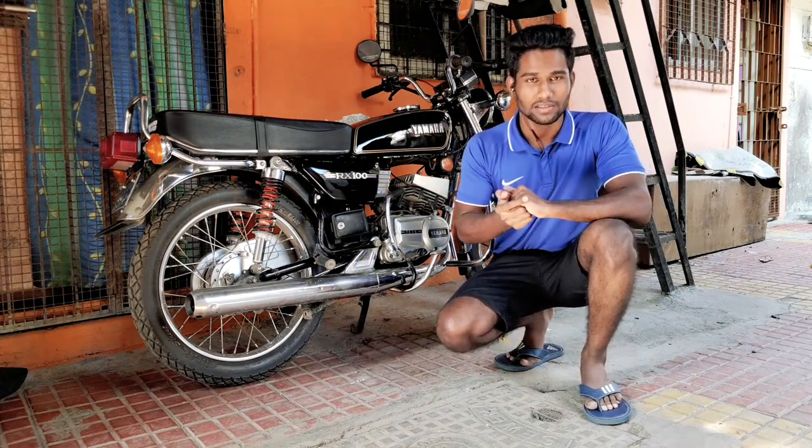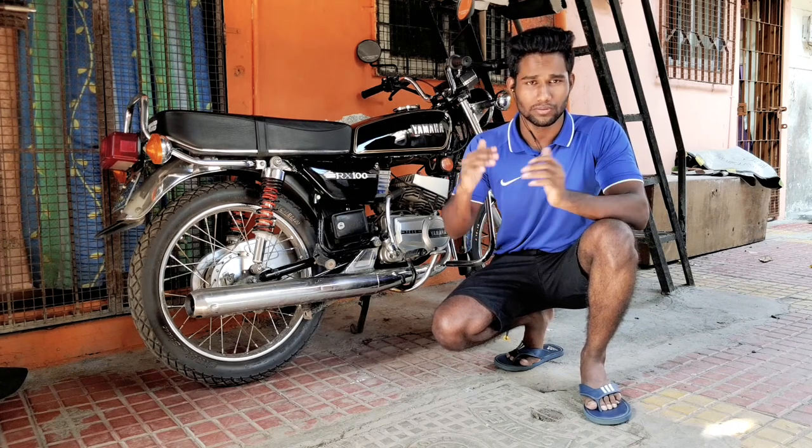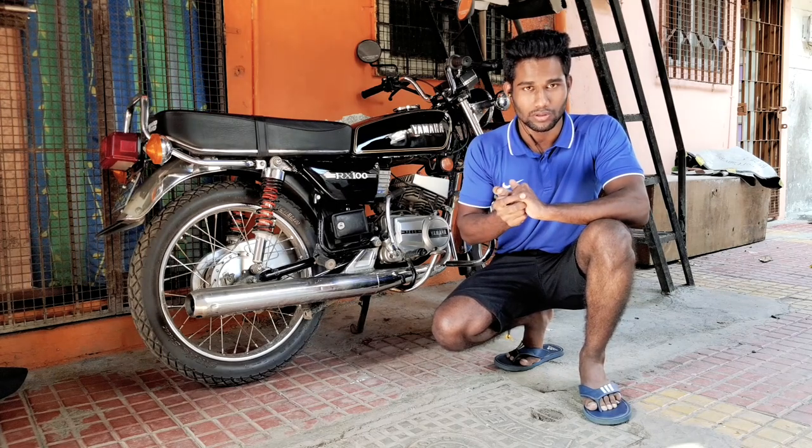Hello and welcome back to the channel. Today we will discuss a few points on how you can take care of your motorcycle during this lockdown. So let's start.